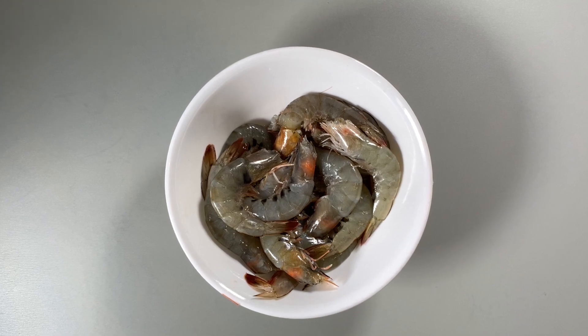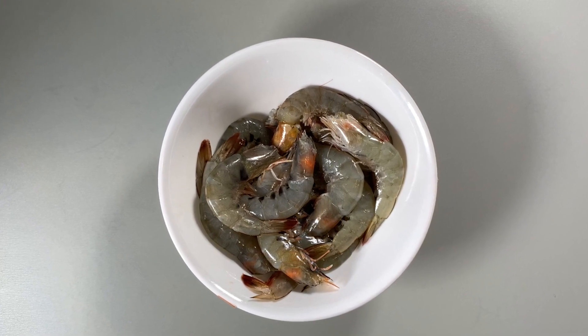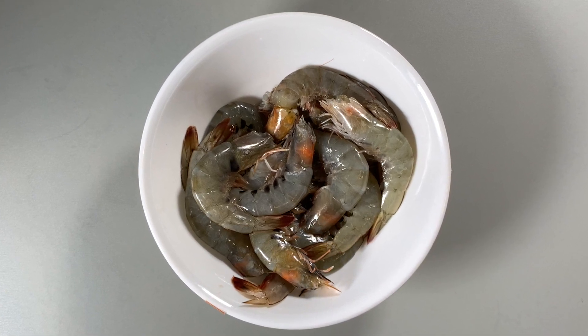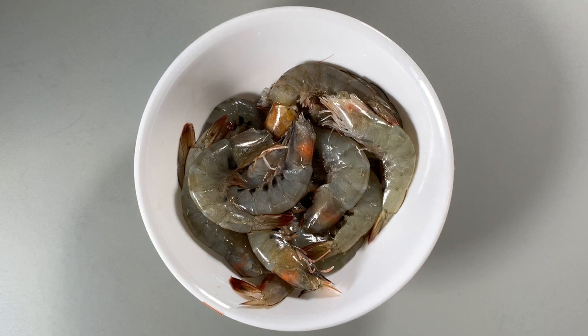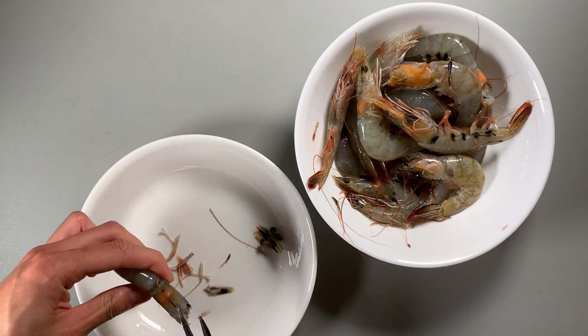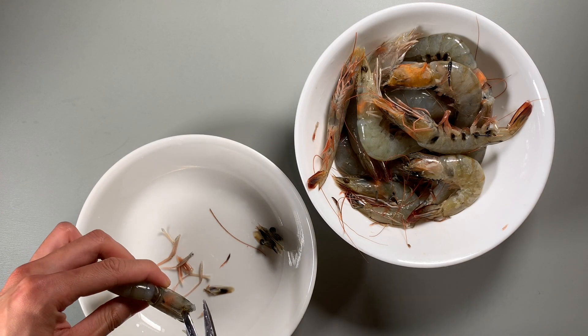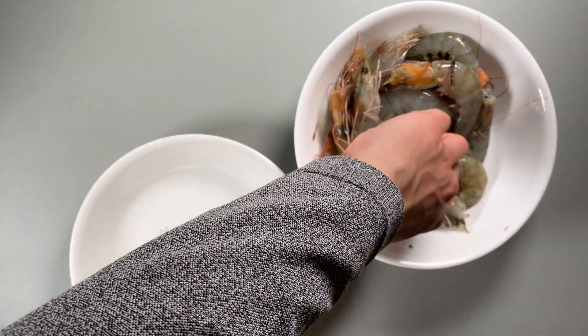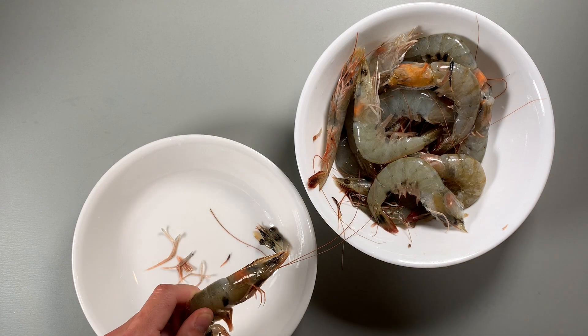The traditional way to make this dish is to use small to medium shrimp with the shell and tail on. The shell and tail provides a nice crunch once cooked and caramelized. If this isn't something that you want, you can peel the shrimp and still get that amazing flavor. However, keeping the shell on is crucial to get that crunchy pocket of rich umami clusters.